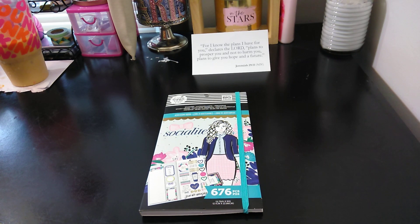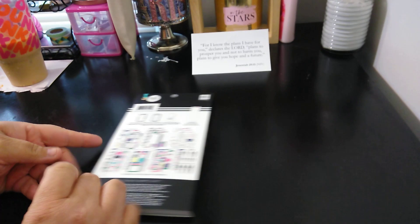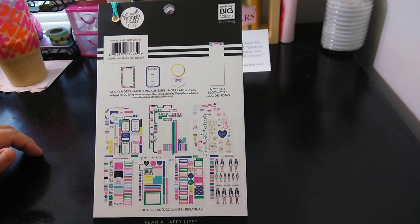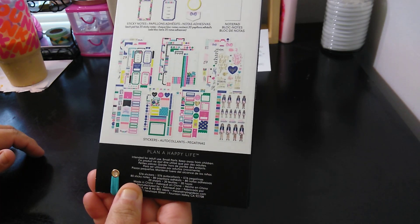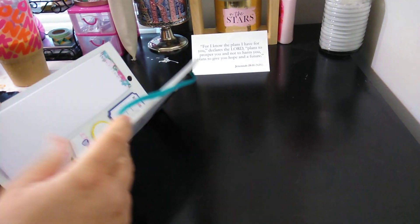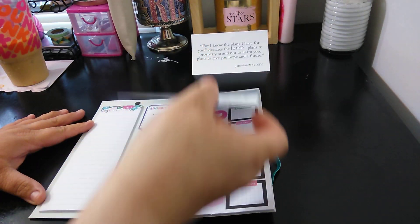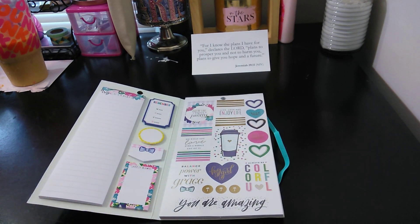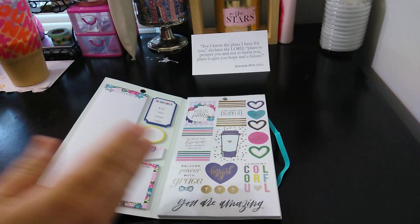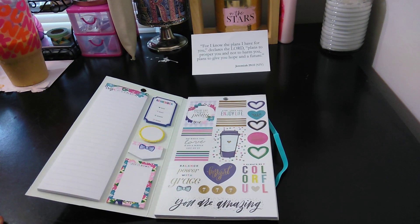This is the Happy Planner Girl, 'me and my big ideas,' their company. This is the back, so let me show you the UPC. When you open it up, you open it like a book, but that is not how you do these. I wish it was, but it's not. I think they should leave this like it is and have this part open like a book — just glue the sides instead of the top. I think that would be so much better.